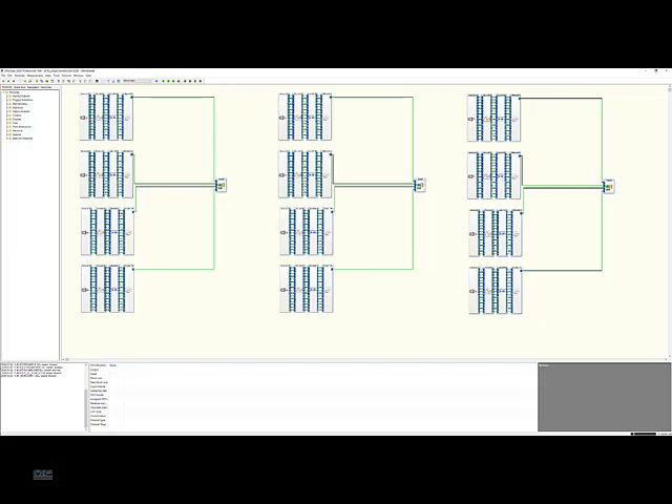This is an image of the larger work area, displaying far more than DAISYLAB 2016.